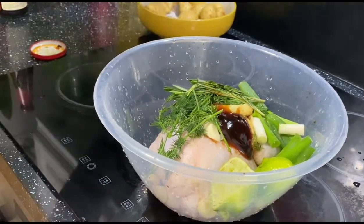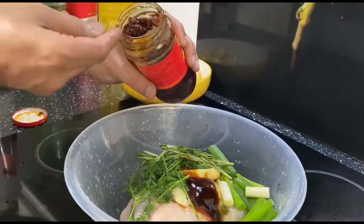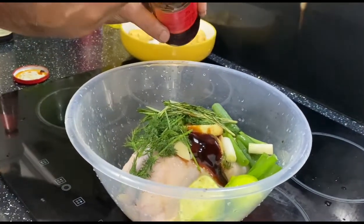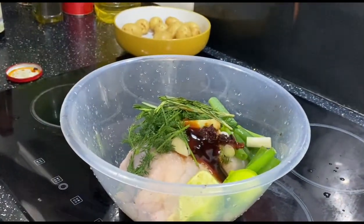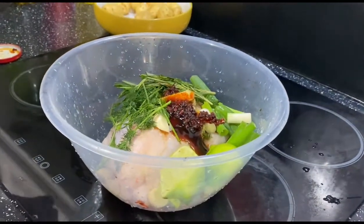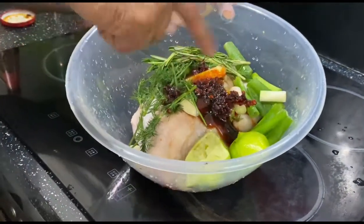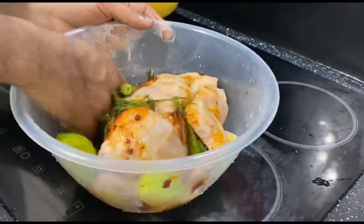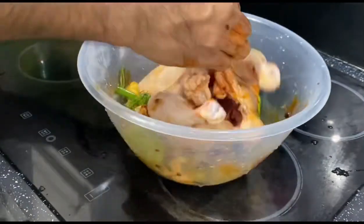This is chili paste, so I'm going to put a little bit of chili paste. I like it a little bit spicy, so use this based on your choice. I'm going to mix it properly — I'm using my hand, outside and inside the chicken.